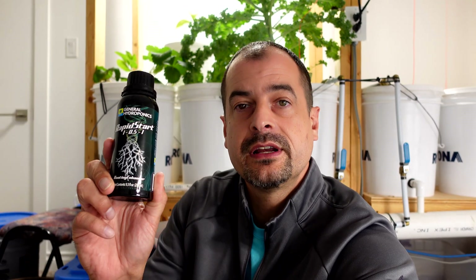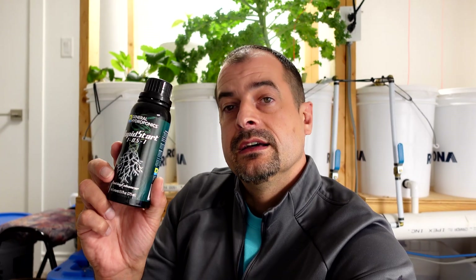Let me know in the comments what you think about this experiment or how I could change it to get a more conclusive result — there's still a little gray area here. The next video up for testing is going to be Rapid Start by General Hydroponics, to see how that performs. I think we might give mycos another shot as the comparison product — stay tuned for that one.